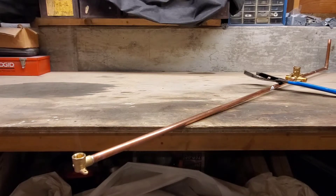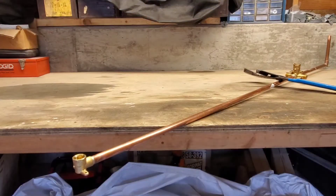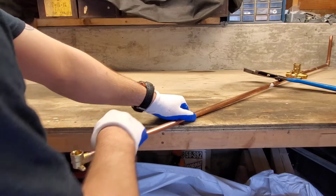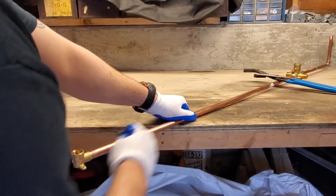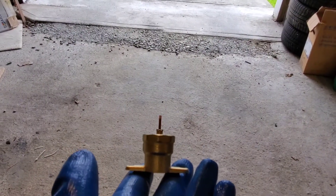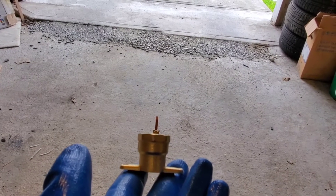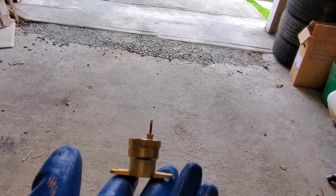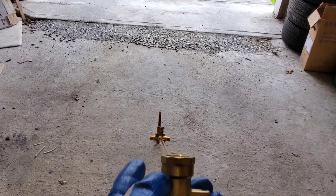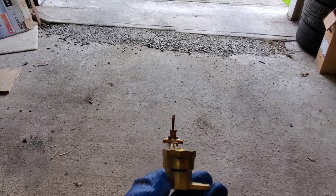Give that about 30 seconds to cool and then wipe it down with a wet piece of paper towel. Always do the first four to six inches with the wet rag. Looking down the line, you can see how everything is aligned. This is all done. Now I'll take it back to the site, put on the Sweat by Pex adapters, and then we'll be ready for install.